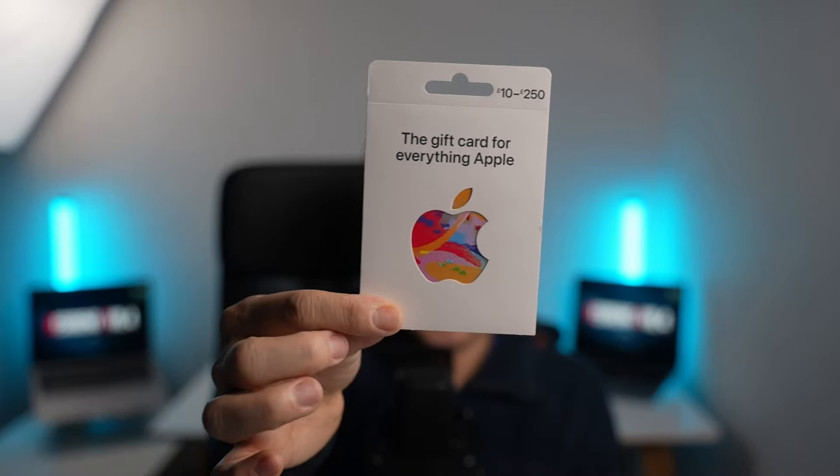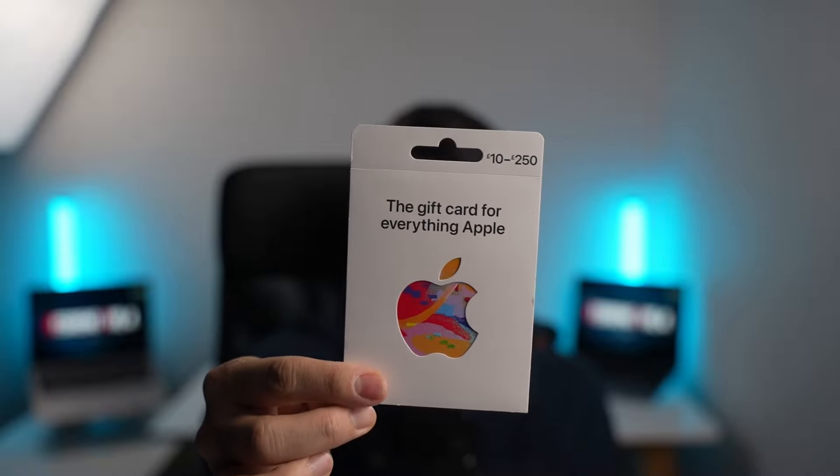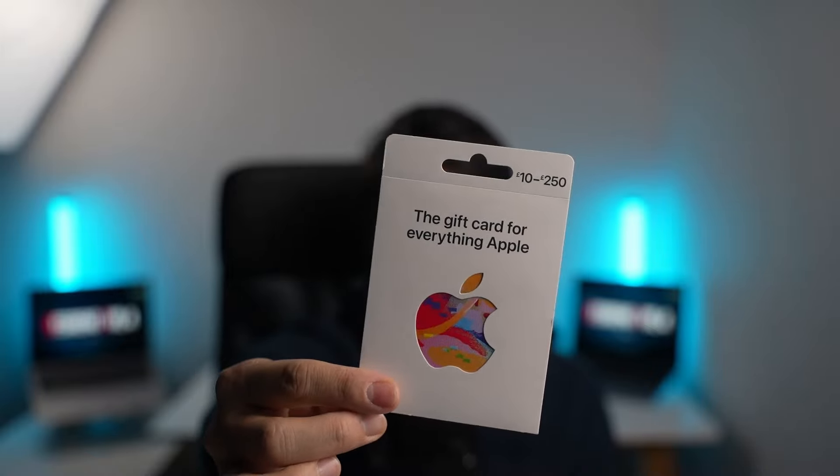Hey everyone, today I'm going to be showing you how to redeem an Apple gift card. These are gift cards that you can buy at retail stores. You can put any denomination you want on it, between £10 and £250. Or if you're using dollars, euros, etc., this is all going to apply in the same way.